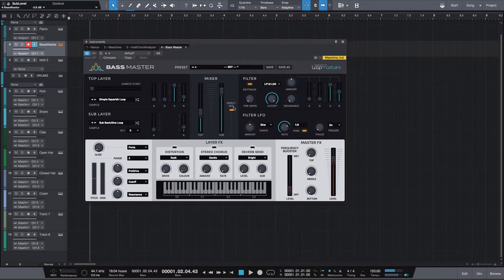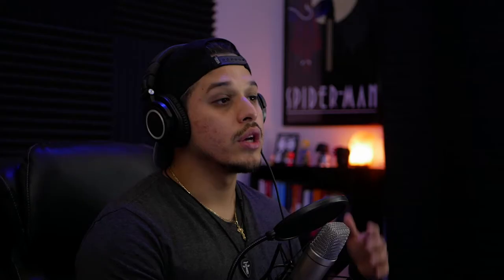There's also this little button called direct out. Basically, what this means is that if you have it turned on, the signal is going to bypass or skip the filter section, the filter LFO section, and the layer effects section, and go directly out to your master bus. If you have it turned off, it's going to be affected by all three of those sections. So if you want your sound to be clean and unaffected, make sure you have this turned on. If you want it to have some effects, leave it turned off.